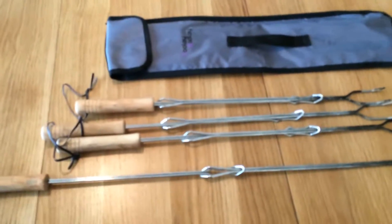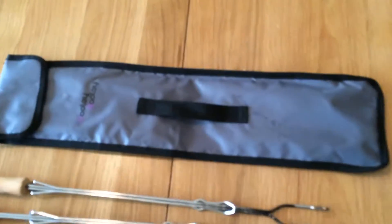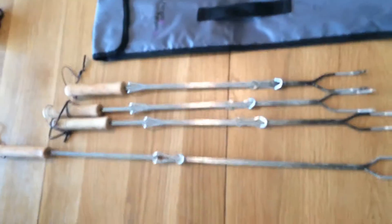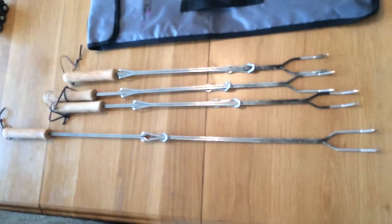Hi and welcome to 24-7 Mommy Blogspot. Today we are doing a review on these Hoolidooly Marshmallow Sticks. You can use them for marshmallows, hot dogs, anything you want to cook on the fire. They are great.